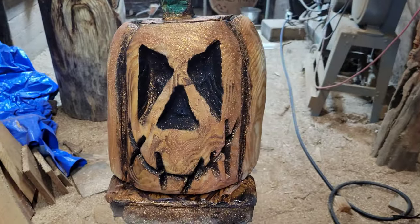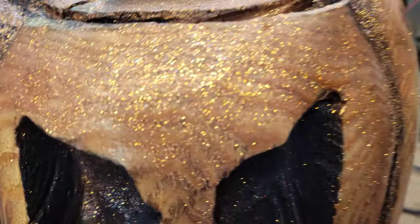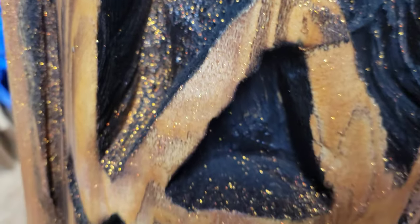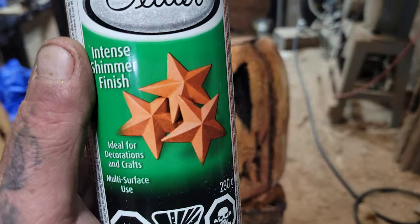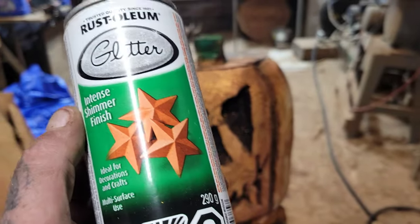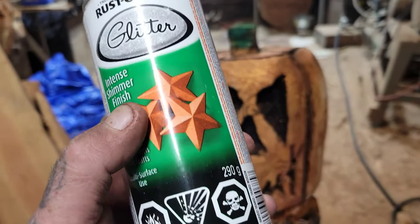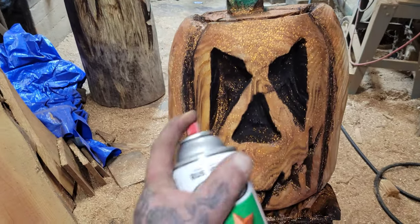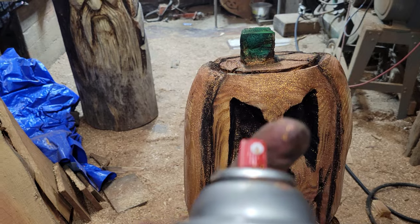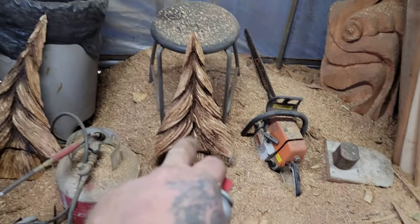If you guys are making something to sell, somebody would definitely buy this. Anyways, that's what this video was about — just showing you guys this stuff. They have green, they have black, there's a whole bunch of different colors. I got it at Home Depot, but I will be taking this can back — it just works a little bit and plugs up.